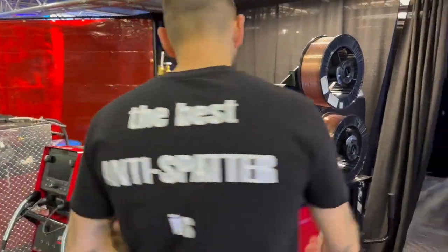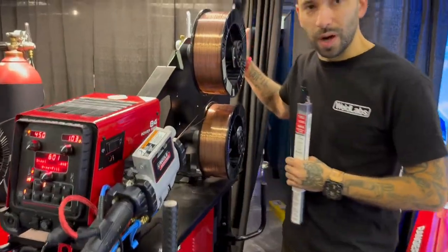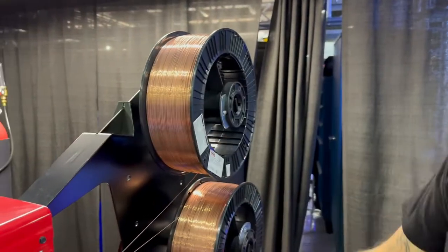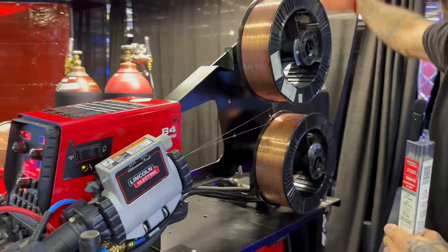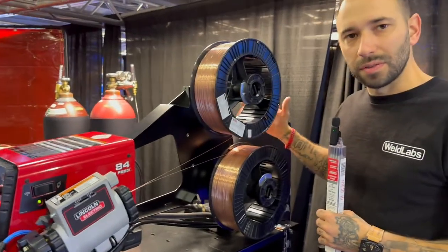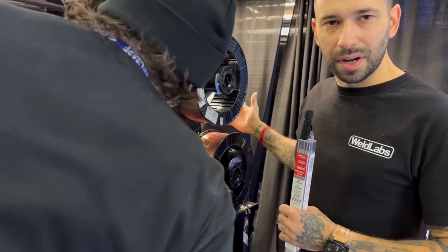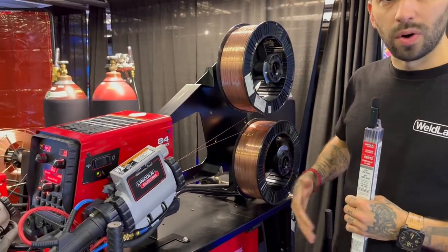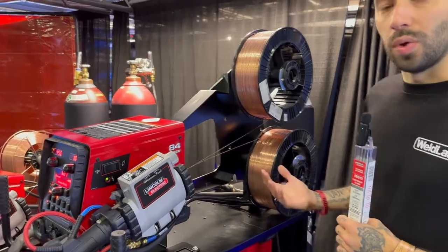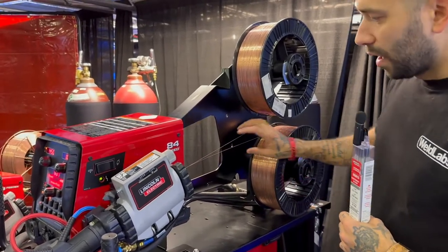As you can see, you've got two full spools of wire on this. It's basically just a modified version of the feeder - you have this little platform and then you have dual .035 solid wire, so L56 or L59, or dual .045 metal core, dual .045 solid wire, or dual .045 flux core.